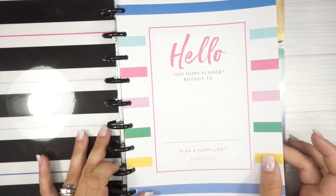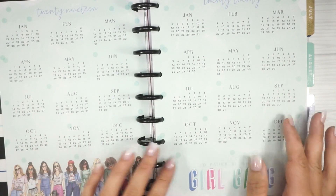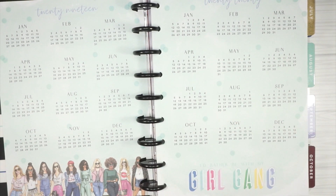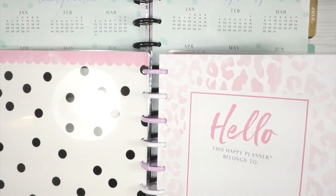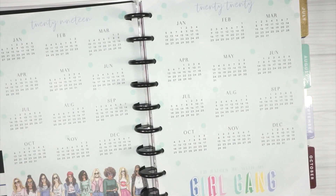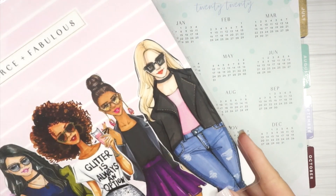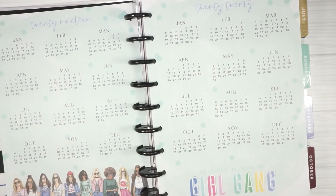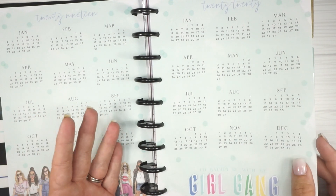The first page says 'Hello, this Happy Planner belongs to...' with happy plans 2019-2020 and then the original two years on two pages spread. I have the other vertical planner right here to compare — the hello page is a little different but the artwork is the same and the dividers look like they're the same colors. This other cover I'm considering for my social media planner — how fierce would that be with either black or gold discs?